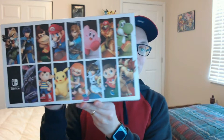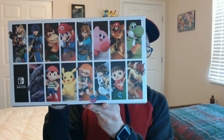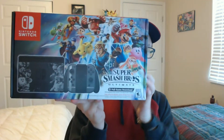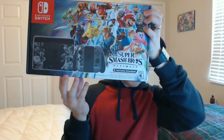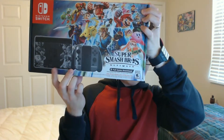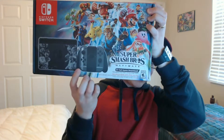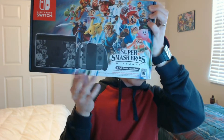This thing is so cool guys. I love all the characters on the back, even the box is cool. I love the design of the Switch, I love the design of the docking station, and I love the Joy-Cons as well. They've got the lines on them, like the Smash logo. Super cool.